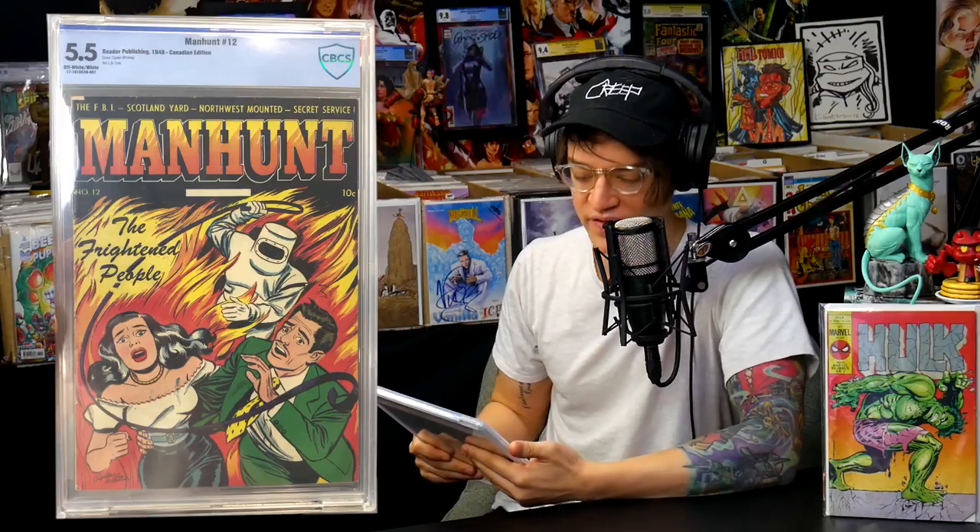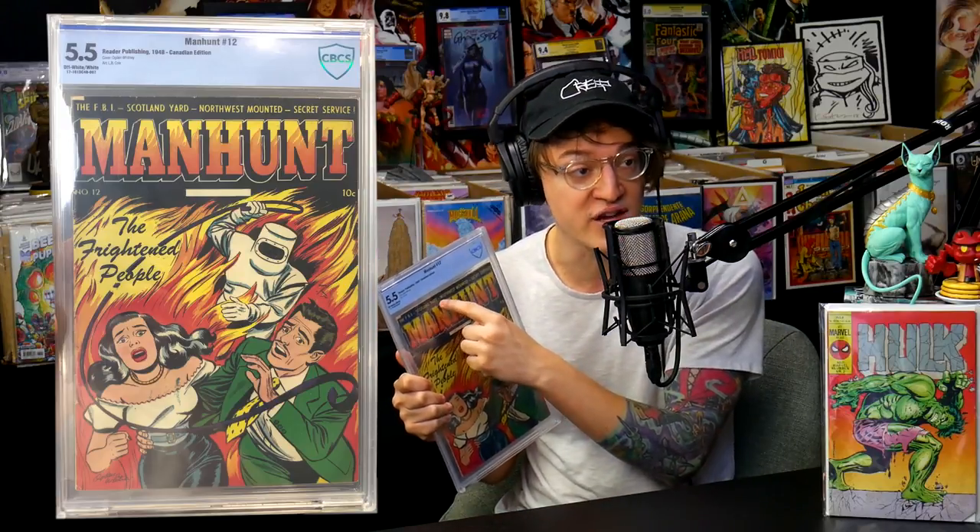Let's describe this cover — it's a 5.5, off-white to white pages, Manhunt number 12. It says: The FBI, Scotland Yard, Northwest Mounted, Secret Service Manhunt, issue number 12, The Frightened People. The color work is very vibrant — vibrant yellows, reds, and oranges. Someone who's in like a flame retardant suit who almost looks like he's whipping a couple together, his arm wrapped around a damsel in distress. This comic book wasn't known to have existed, and it was only after a foreign comic was uncovered in Canada that collectors realized the hole in the numbering sequence was filled on a foreign market — found at a swap meet last year.